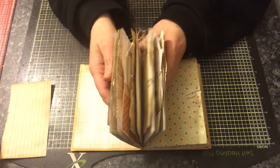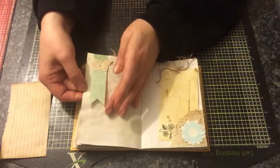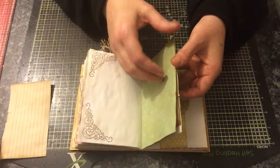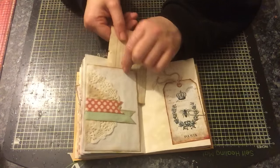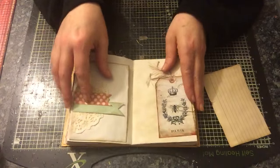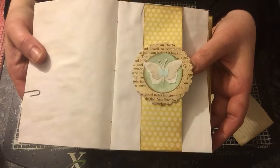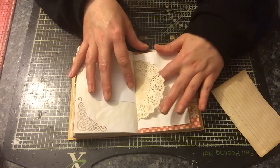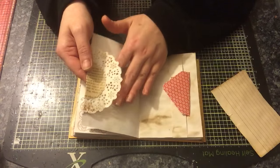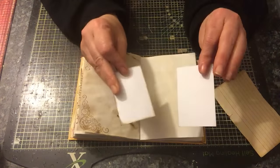And that's the first signature — there are quite a few pages in there. Second signature: there's a tag, a banner with a butterfly, and a corner tuck. Another one of these pockets, opened at the back. There are spots here, and there, and there, and even in there. Another tag, another one of these belly bands with a butterfly in the middle.